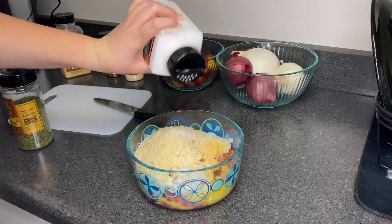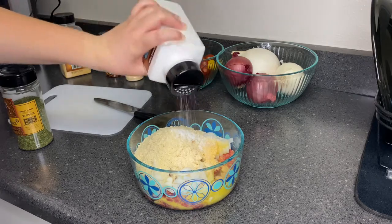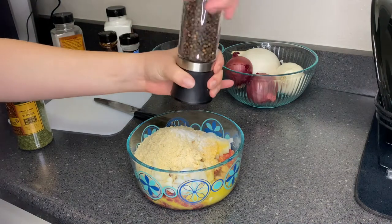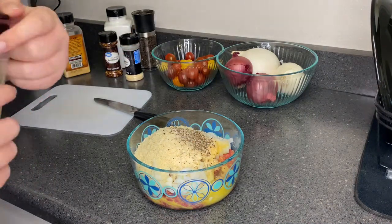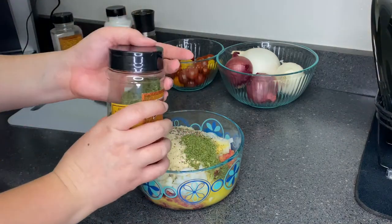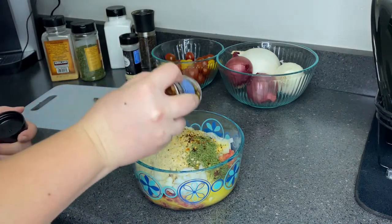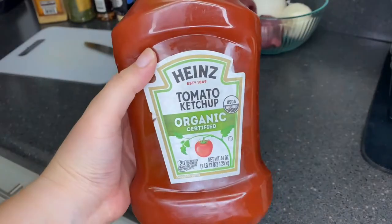We're gonna add some pepper — I added extra pepper because my boyfriend and I love pepper — and parsley flakes. And lastly, some red pepper flakes. You don't have to add this if you don't want to; I just added it because we like our food a little bit spicy and it adds a little kick.